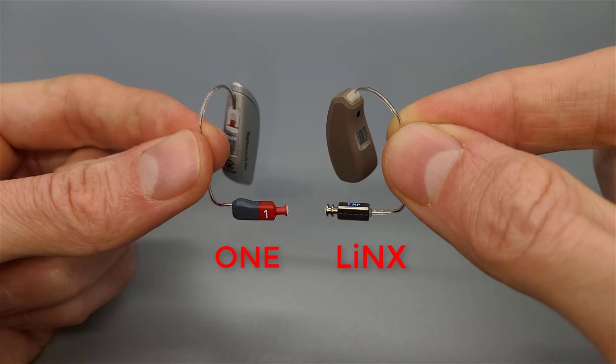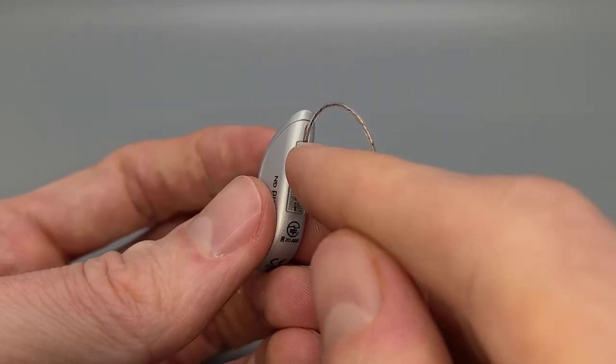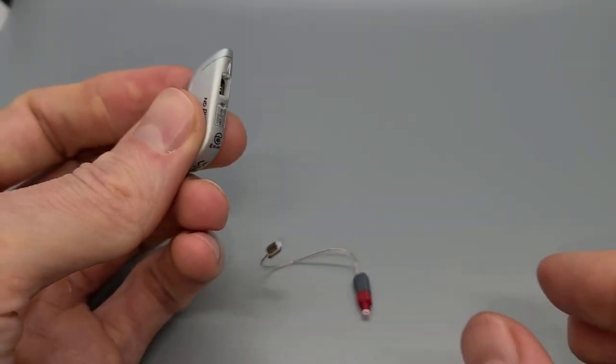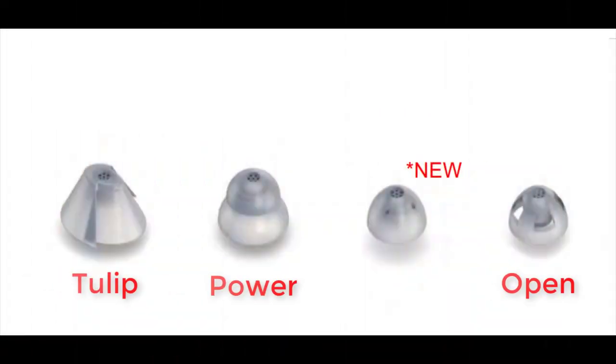The new receivers hold onto domes much better than the old ones did, and should help to better prevent domes falling off inside of ear canals. ReSound does have new retention filaments to help keep the receivers inside of your ears, which I like much better than the previous versions used on the Lynx. ReSound has also added a new dome style — finally adding what they call a closed dome, which was a much needed addition, because up to this point I've been fitting different manufacturers' closed or vented domes on ReSound receivers for years.